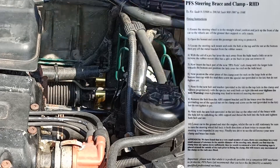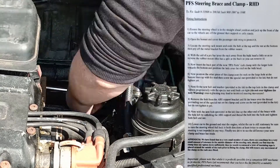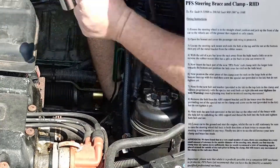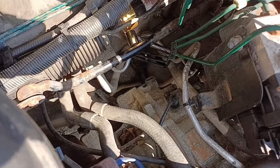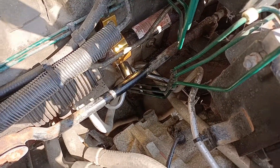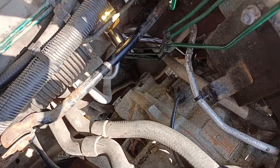Here we are trying to guess which way this brace actually goes. We know it connects to the bottom of the steering rack but we don't particularly know which way round it's supposed to go or what nut it connects to. We're pretty sure we've got it sussed — this way around and connecting to the very bottom of the ABS support mount. It's just sitting on here at this point; it's not actually connected.